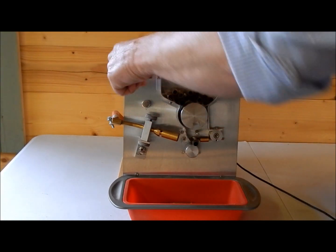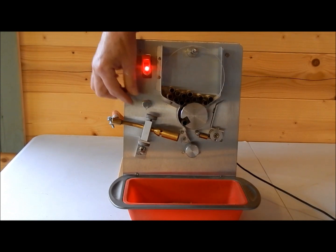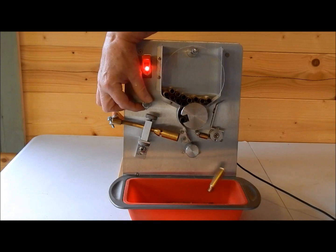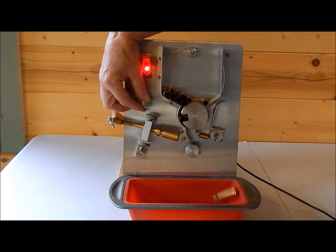And we've got the variable speed control here. Now we need to time it — it depends on your cartridges, but around about 7 or 8 seconds is usually okay. But you can do that with temperature paint and you'll soon get the hang of that.